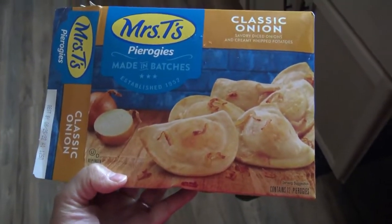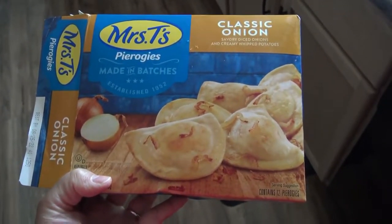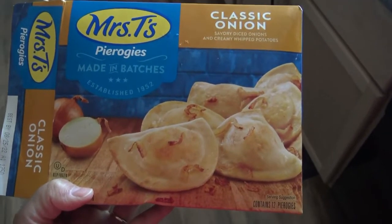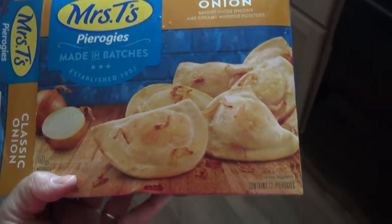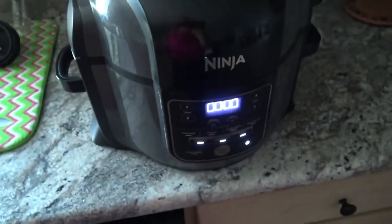Hey everybody, so today I decided I was going to try a different flavor of these pierogies. I'm going to try the classic onion one, and I am going to be preparing it in my Ninja Foodie here.